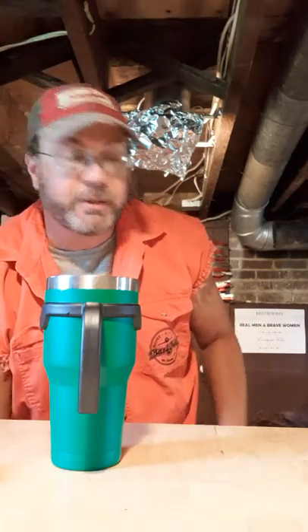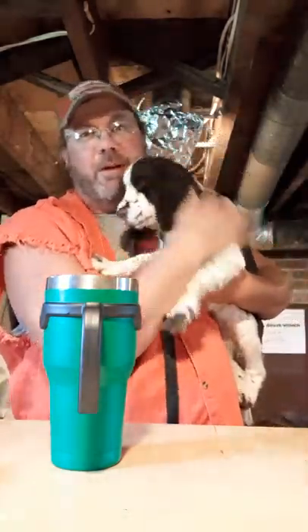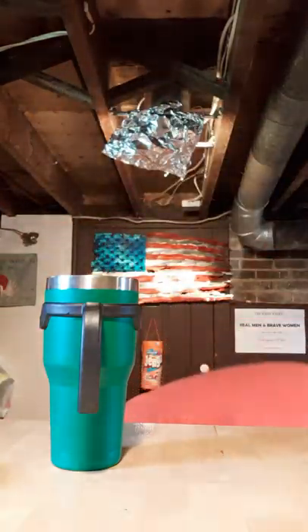But let me show you something first. This is my new drinking buddy Harper — she's the cutest little puppy you ever did see. Take a look at that, look at those eyes. Isn't she adorable? Yes, she's our Harper. All right, that's enough of that.